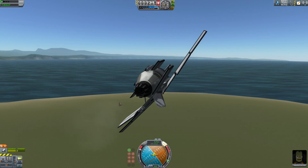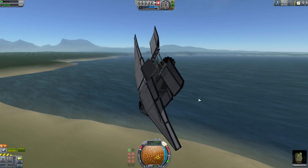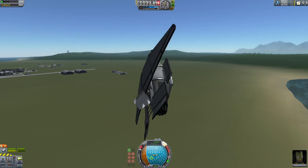This thing has great roll capability. I'd love to see some of these be turned into flaps, or air brakes, or whatever.